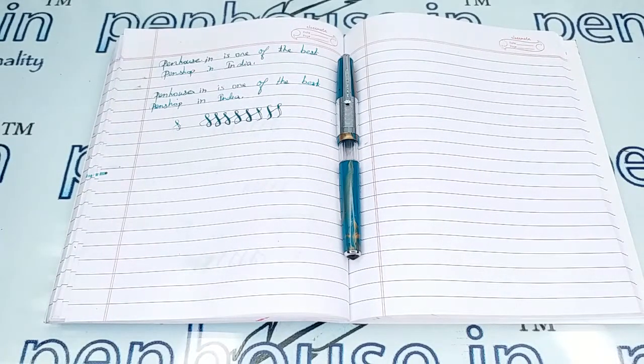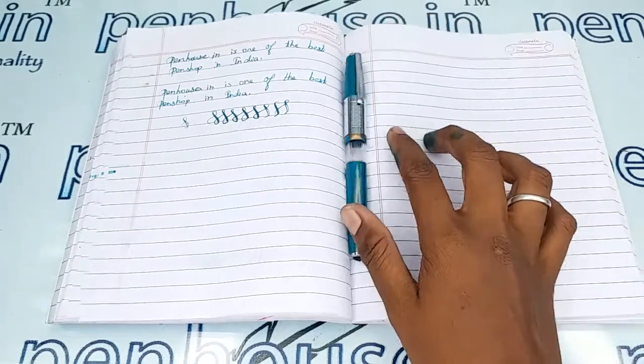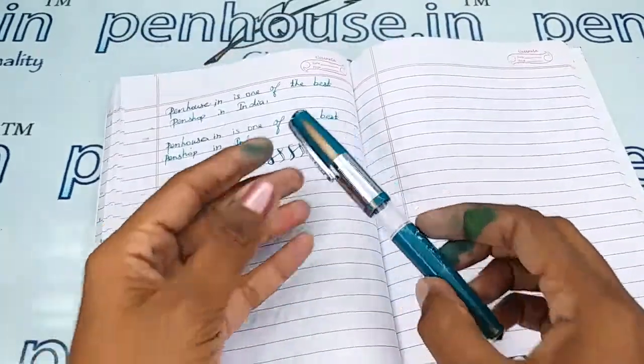Hi viewers, welcome to Penhouse Jordan. In this video we are going to see a short review on the Candred Blaze fountain pen. This video is specially taken to give a clear insight on the pen, because just with photos you can't understand the full details about it.